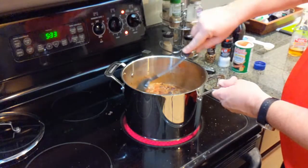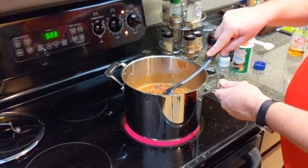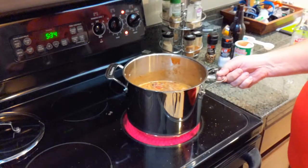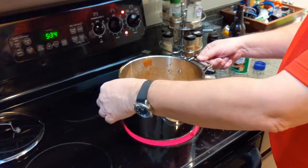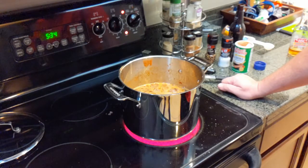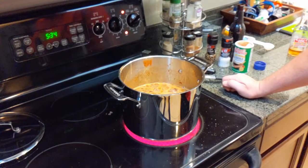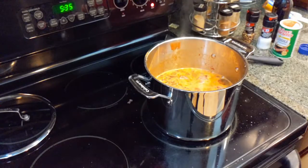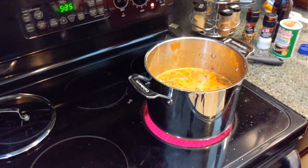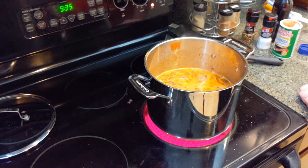Stir everything together and let it simmer for about 15 minutes. Turn the heat up just enough to get a gentle simmer — don't cook it too hot or too long. We want the juices to slowly soak into the meat to make it soft and palatable. The frothiness you see is from the beer and will go away as the alcohol boils off. Just a gentle simmer is what we want.